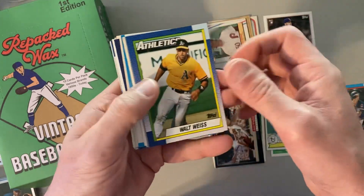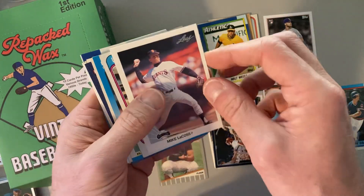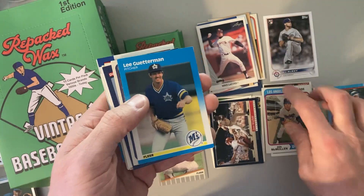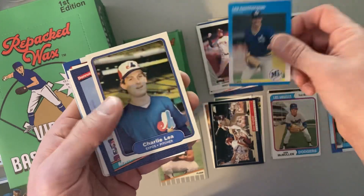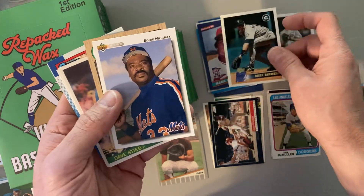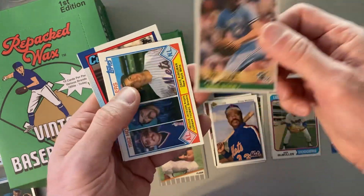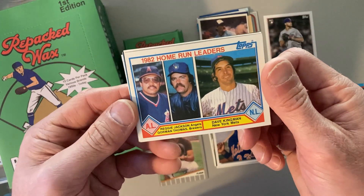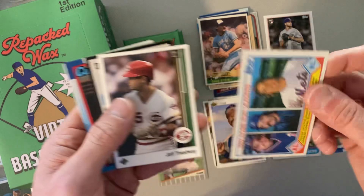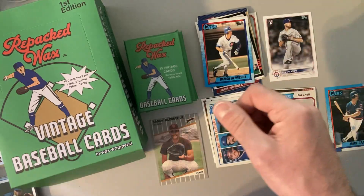We've got 1990 Topps starting us off again with Walt Weiss. There's a Sandy Alomar Jr. Rookie Card for Fleer. Mike Lacoste. There's Ken McMullen, 1974 Topps — another vintage one for us. Lee Gutterman. Charlie Lee. Mark Salas. Mike Flowers. Here's Eddie Murray, 1992 Upper Deck. Dave Leipur. Dave Steve. Oh, and here's a 1983 Topps Home Run Leaders from 1982 with Reggie Jackson, Gorman Thomas, and Dave Kingman — Reggie Jackson, of course, a Hall of Famer in there. Jeff Treadway. Luis Sanchez. And Damon Berryhill from 1990 Topps to round out that pack.